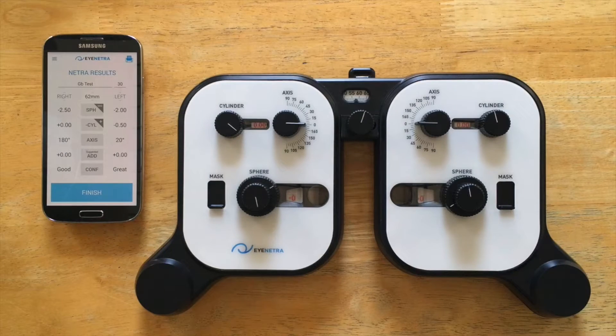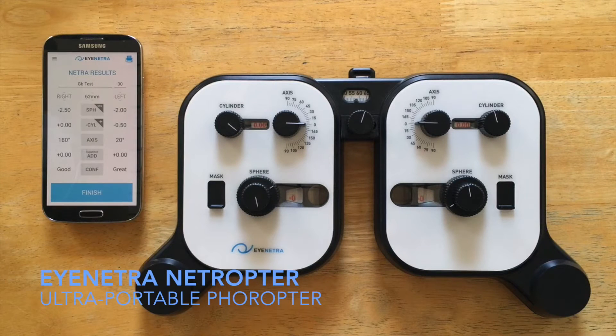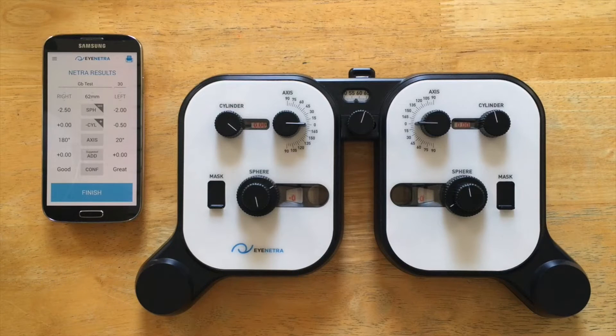Hello everyone, Greg here from iNetra and today we're going to take a look at iNetra's Netropter, an ultra-portable, lightweight, handheld foreopter. The Netropter is designed to be used as a verification and refinement tool for all the measurements gathered from your iNetra autorefractor.